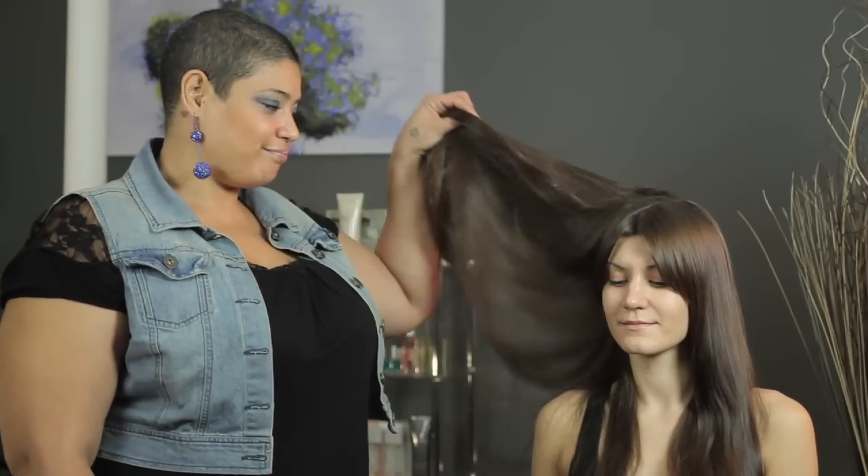Today we have our beautiful model that just happens to have limp hair and she's camping. She doesn't have many things. What she does have is a black band and a couple of bobby pins. A couple of very simple styles that you can do with your black band and your bobby pins.